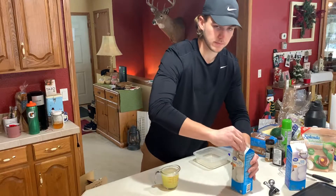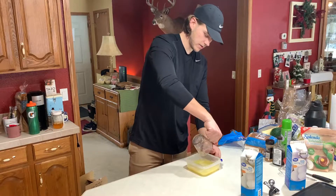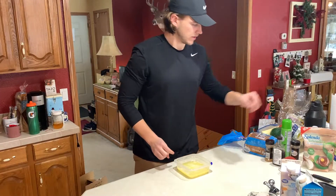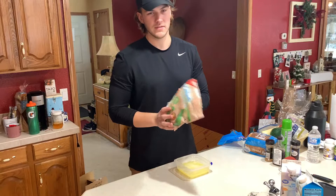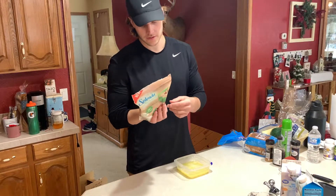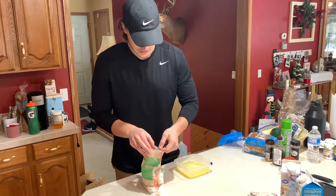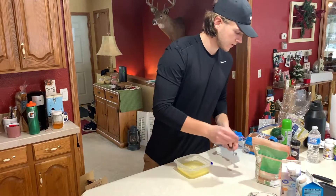We've got about a cup, maybe a little more - so we got a cup of egg whites. We're going to pour this into our container. Now what I like to do is add our sweetener - this is a sugar and stevia blend, so it has about 10 calories per serving. I'm going to do one serving of that - it gives it enough sweetness, and then we'll use sugar-free maple syrup.